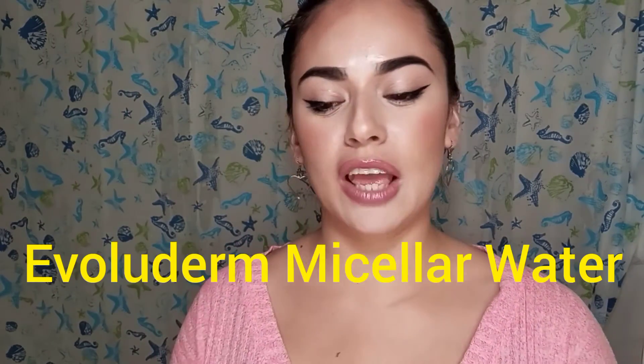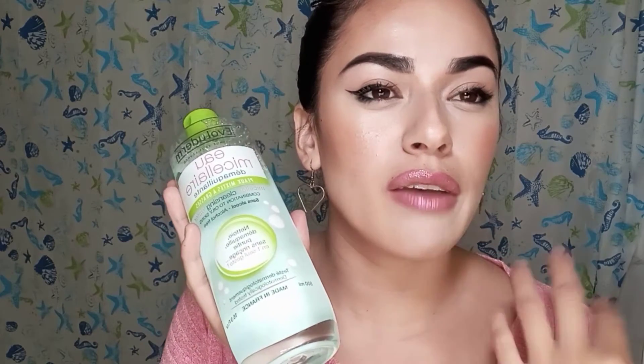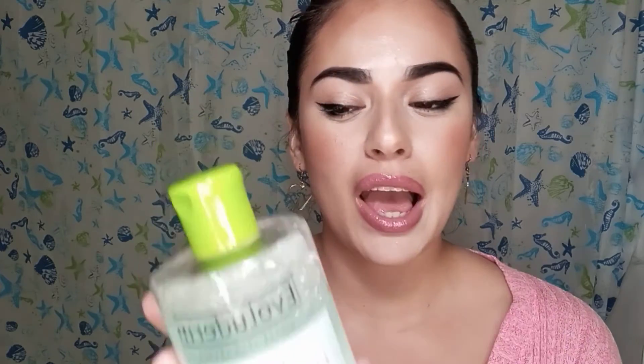Hello everybody, welcome back to my channel! Today I'm going to be doing a review on this Evaluaderm micellar water. I've been using this for already a couple of months and I felt like I had to do a review on it because I finally found something that cleaned my skin really nice and thorough — it doesn't leave anything behind, and I always go back to it.